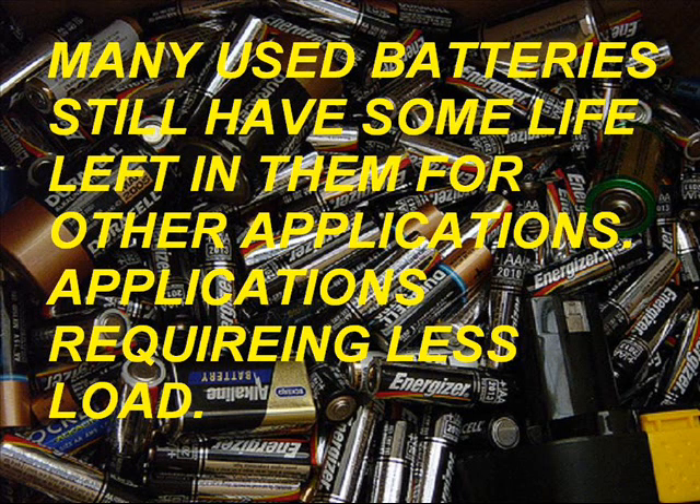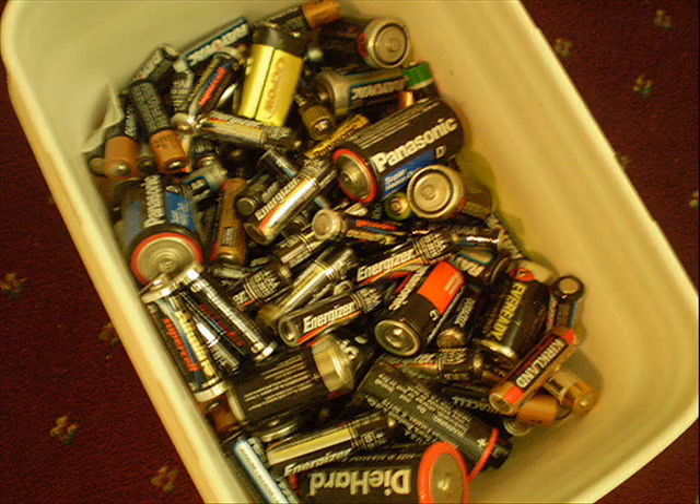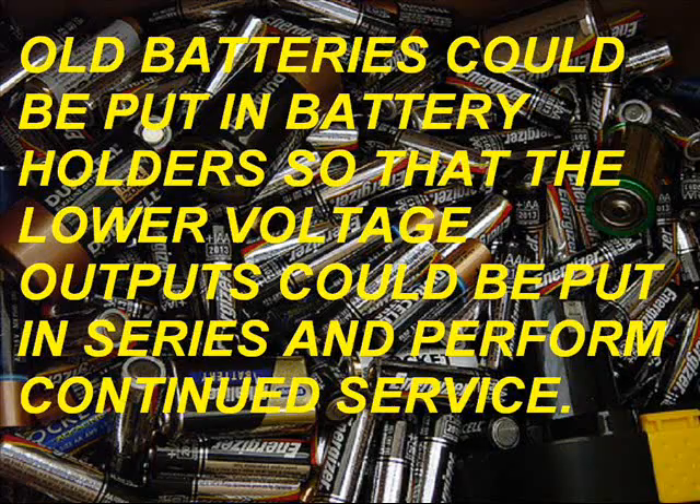Many of these batteries still have some life left in them for other applications requiring less load. But the fact of the matter is we have lots of batteries and they're building up all over the place. If we can use them more, it means we have to produce less of them. All batteries could be put in battery holders so that the lower voltage outputs could be put in series and perform continued service.